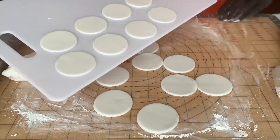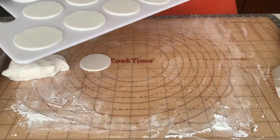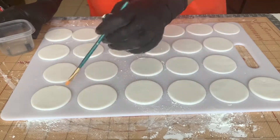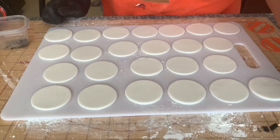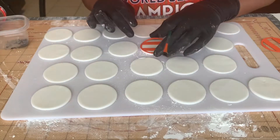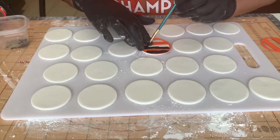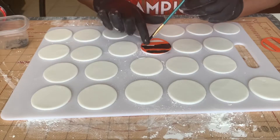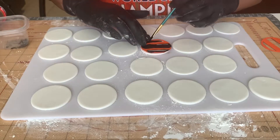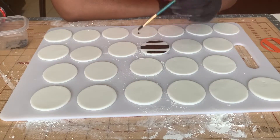Once I had all of my toppers cut out, I transferred them onto a cutting board. I like to transfer them here because it makes it easy to transport them back and forth as I work on the different parts. To achieve the desired design, I used my Cricut machine to create my own custom stencils. I could have just purchased some, but the ones I was interested in weren't going to arrive on time, so I decided to create my own, and they turned out perfectly. If you'd like a tutorial on how I created these stencils, leave a comment below.